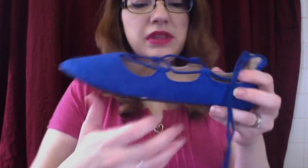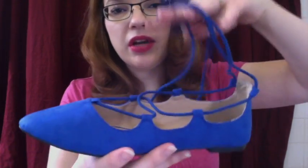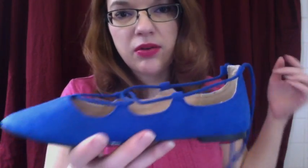This is actually my first pointed toe flat. At first I was a little hesitant about it because I didn't know how I felt about a pointed toe, but I thought it was super cute. It definitely looks really cute on. These ties right here make it more elegant-like. You could tie it around your ankle or tie it up your calf if you're wearing a dress or something in that order.